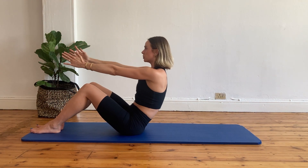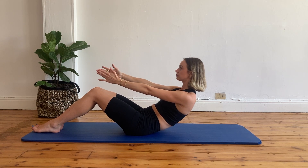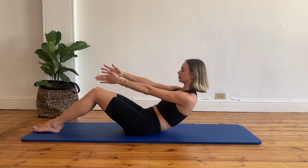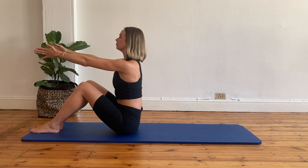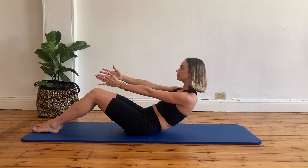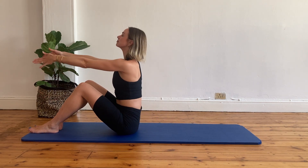Let's do two more. Exhale, rolling into your C curve. Find that spot that's challenging enough for you. You can also hold on to your hamstrings to assist you in this movement. Then exhale, roll up. Inhale, lengthen your spine. One last one — exhale, rolling off your sitting bones, keeping your arms extended. Your shoulders are depressed. And then exhale, roll up. Inhale, lengthen your spine.